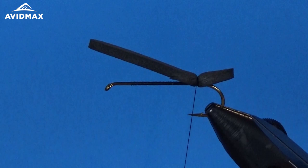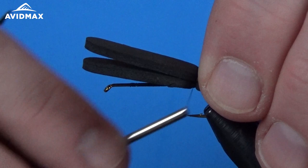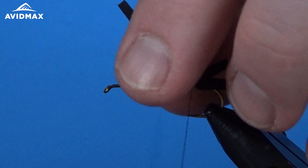We'll give it just a couple of quick turns to make sure it's fairly set, then come back in with another piece of foam the same size. This is going to be an all black variation of the Chernobyl Ant. It's also commonly done with a tan piece on the underbody and black on top — you can do purples and a lot of different color combinations.